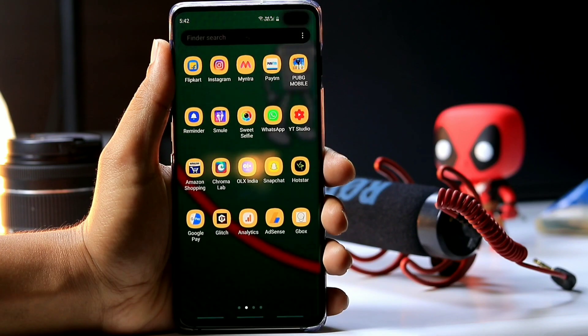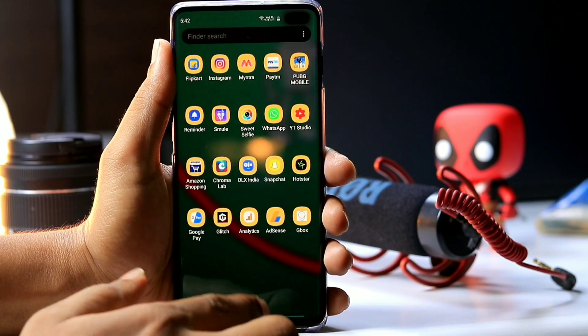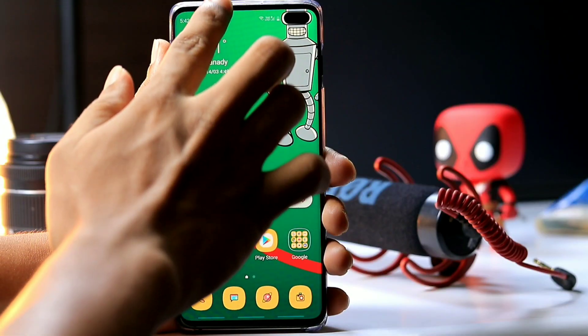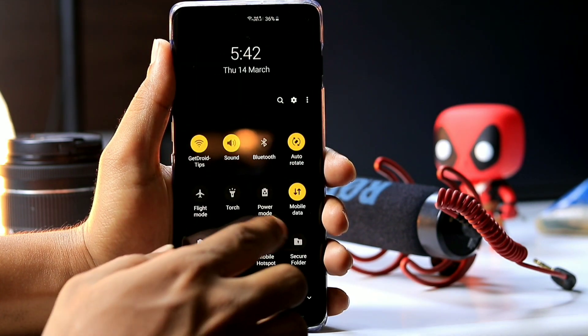Just like the S9 and S8 before it, the Samsung Galaxy S10e, S10, and S10 Plus don't have a physical home button. This means you need to enter download mode through a combination of the Bixby and volume buttons along with a USB Type-C cable.